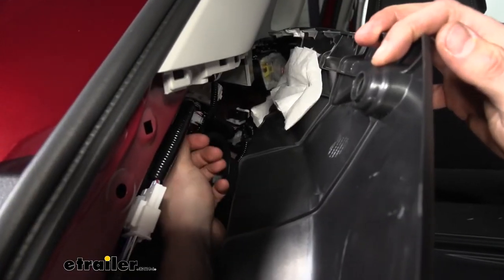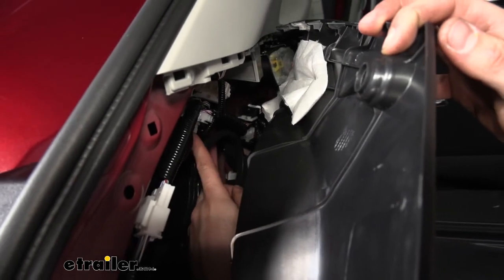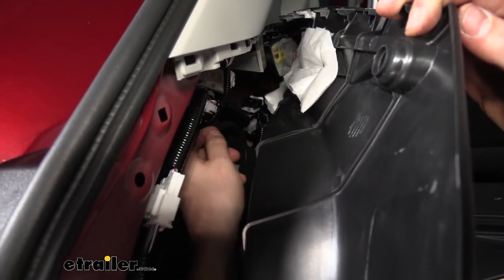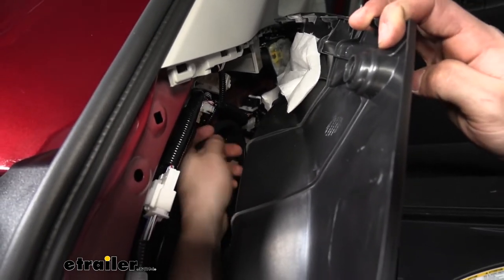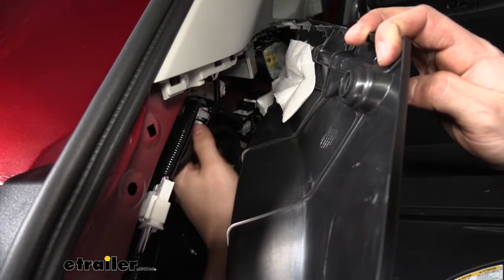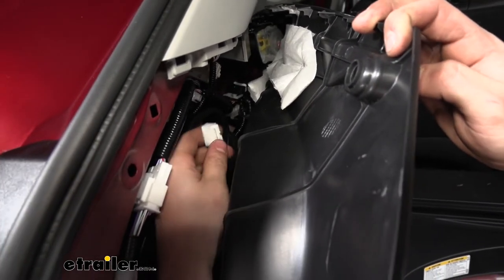Now that we have our panel peeled back, we need to look for our taillight pigtail, which is going to be this yellowish-white 4-pin connector attached to this little bracket. We held up the pigtail from our T-connector kit to ensure it's the correct one. We need to get this loose from the bracket so we have more room to work. We'll simply pry it off, then release this connector by pressing down on the little tab and pulling out.